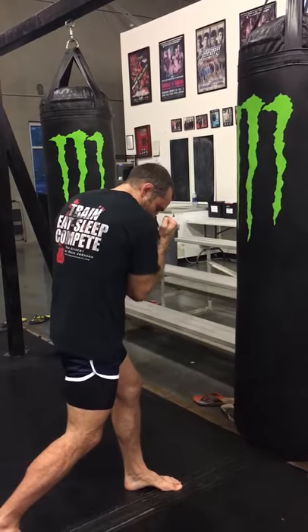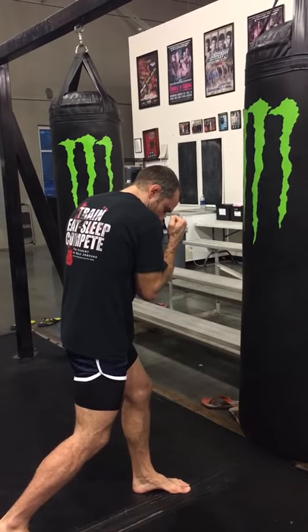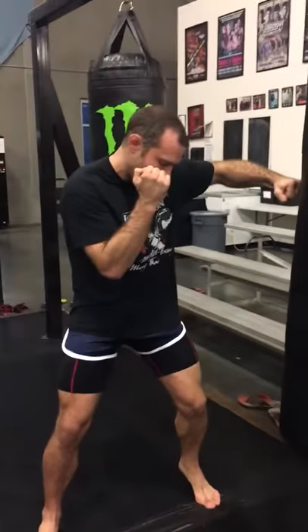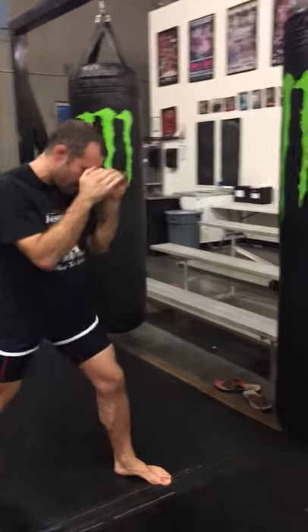From here, all I'm going to do is put my right foot and right heel back on the mat as I lift my left elbow. Right hand up, right elbow in, hands up, chin down, and I start again.